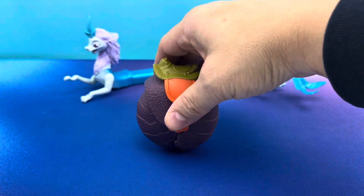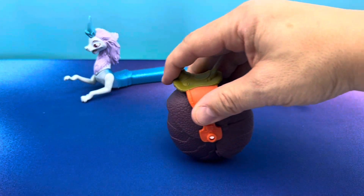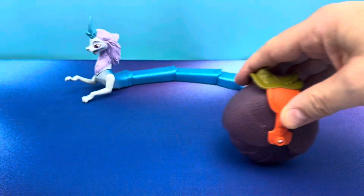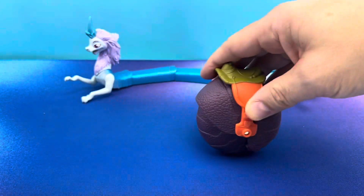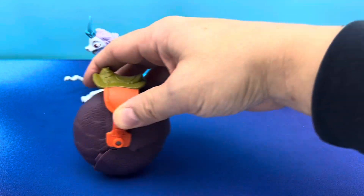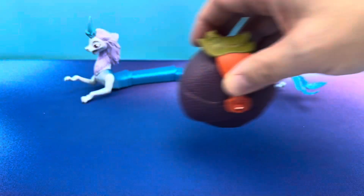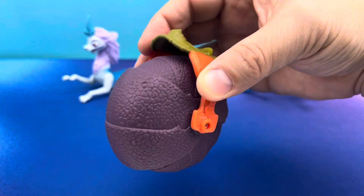And then you can grab it — you're supposed to be able to roll him around. Let's see... here we go. He sort of does it, he sort of rolls around. But it's still awesome. There we go, there we got him going now. Oh yeah, Tuk Tuk! But this is a really fun one.